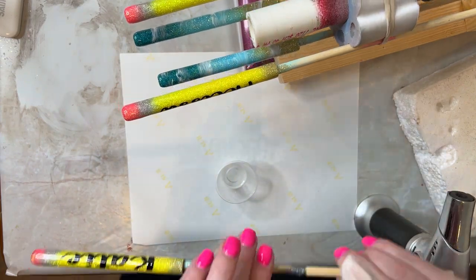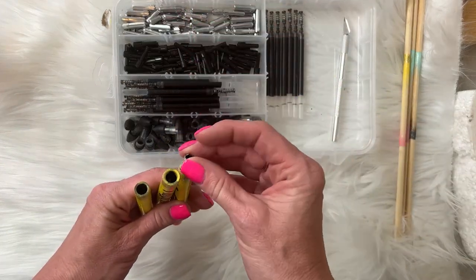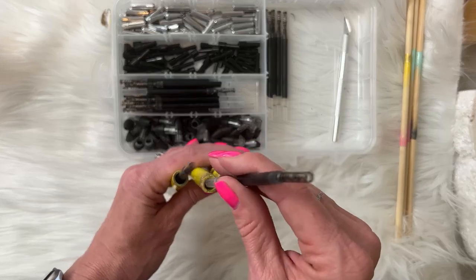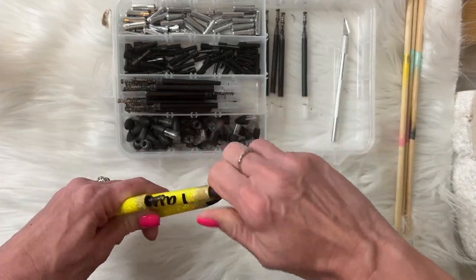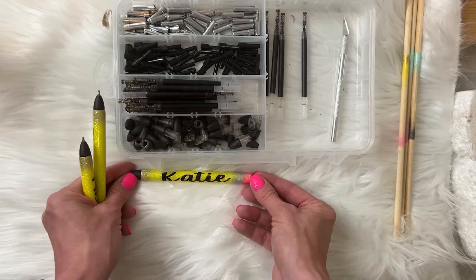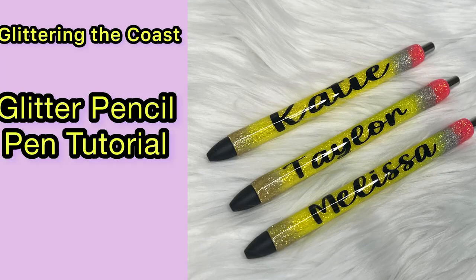Now that these are done, take them off the dowels and start filling them back up. Start with the silver piece, make sure the black piece goes next, then add the actual pen writing part, and then add the tops. With every single order I make sure that I click the pens closed and open, because you do not want any issues with customer orders not clicking properly — I do it on every order. Be sure to like and subscribe, drop any questions in the comments, and thank you so much for watching!